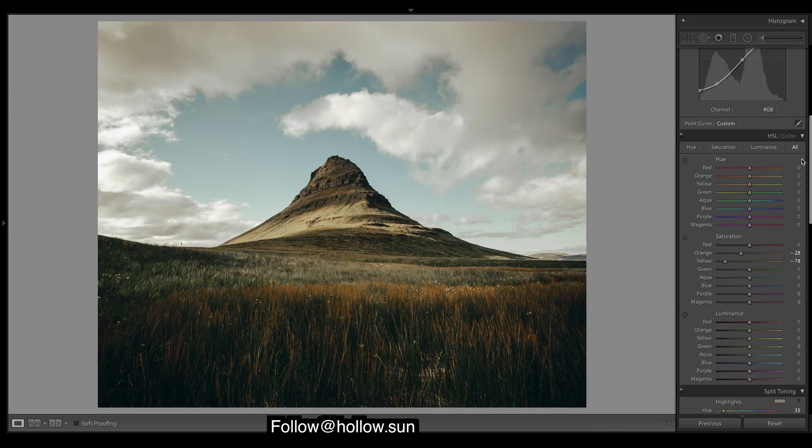Now hue saturation. It looks pretty good — bring these oranges down a bit. These blues are a bit too saturated, same with the aquas. For luminance, we've got a nice moody foreground but the sky looks quite bright. Thinking about bringing down the luminance of the blues and aquas a bit — they could even come down a bit more.